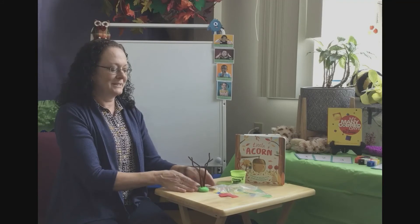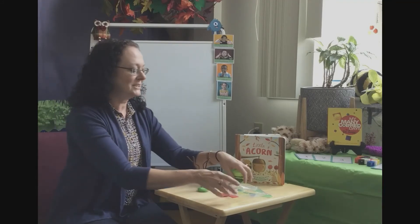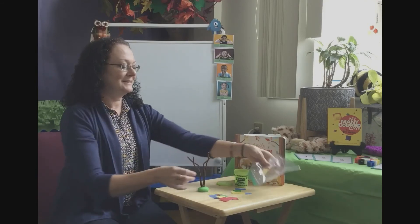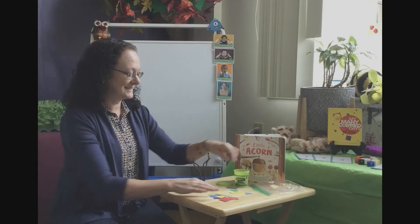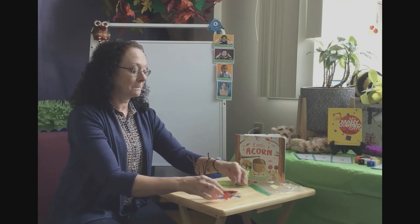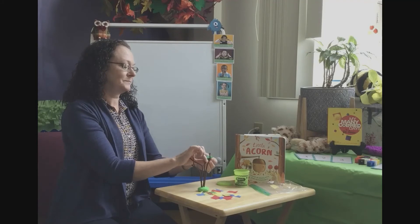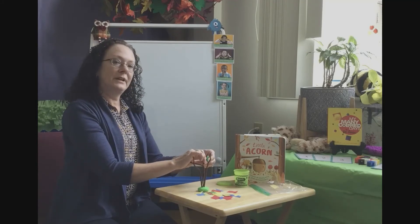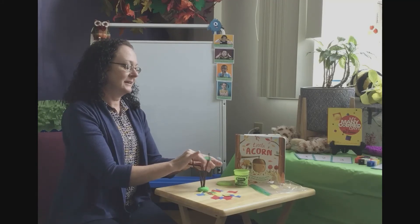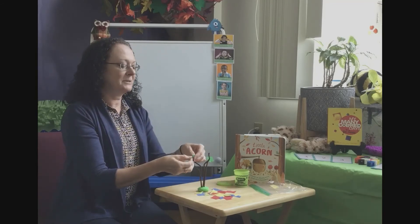I now have the ground, my tree trunk is growing up, I have my branches, and these are going to be my leaves. During the summer you will find a lot of green leaves, so if you have green little tissue paper squares, those will be your summer leaves.